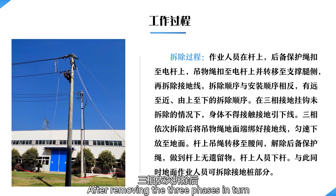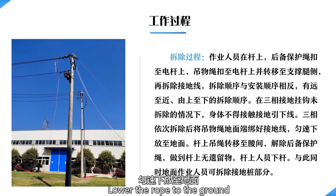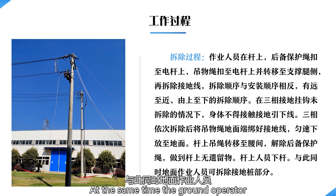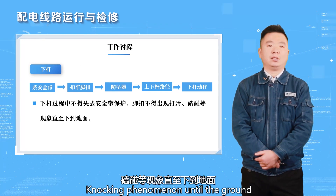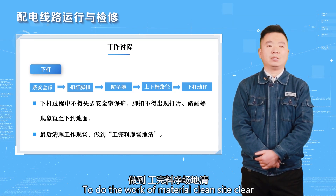After removing the three phases in turn, tie the grounding wire to the ground end of the rope and lower it to the ground at a constant speed. Transfer the lane yard on the pole to the waist and release the backup protection rope. Do not leave anything on the pole. Lower the personnel from the pole; at the same time, the ground operator can remove the grounding stake. No loss of safety protection during descent — the foot buckle shall not slip or knock. Once on the ground, clean up the work site and clear all materials.